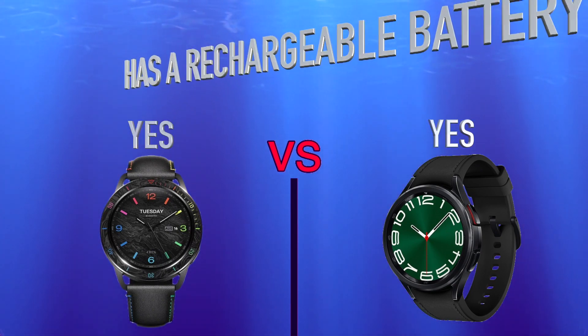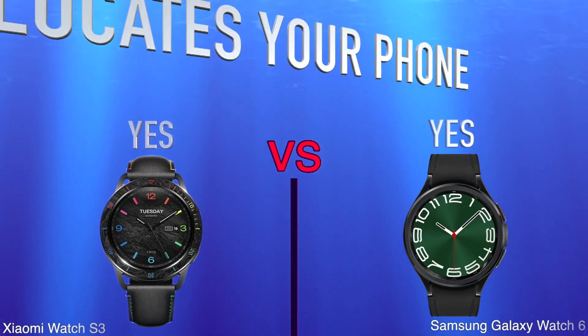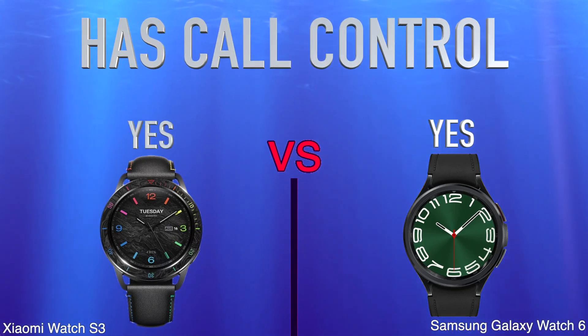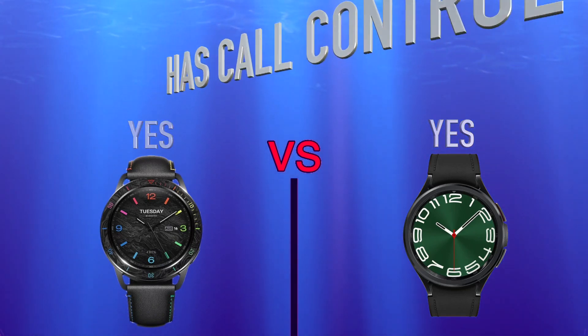More: locates your phone, has call control. Price.